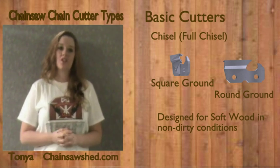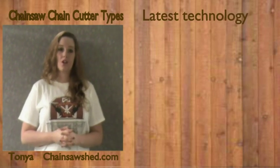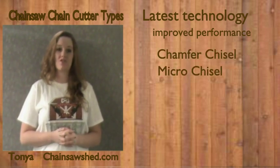At the end of the video, we will show a complete chart showing you the pros and cons for each cutter. Cutter types continue to progress in both design and performance. The latest types are the chamfer and micro-chisel cutters.